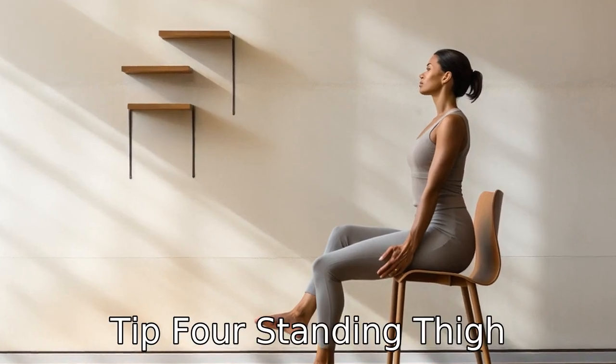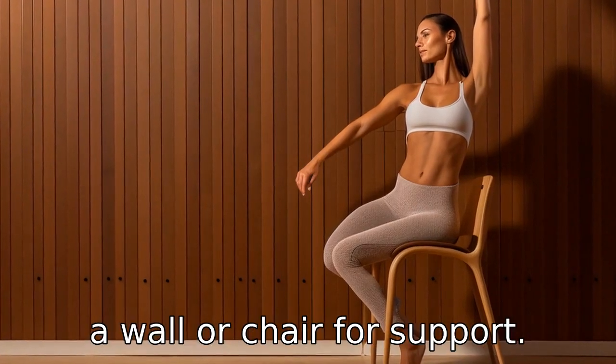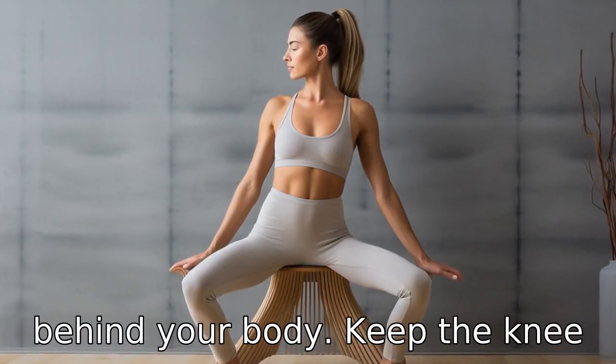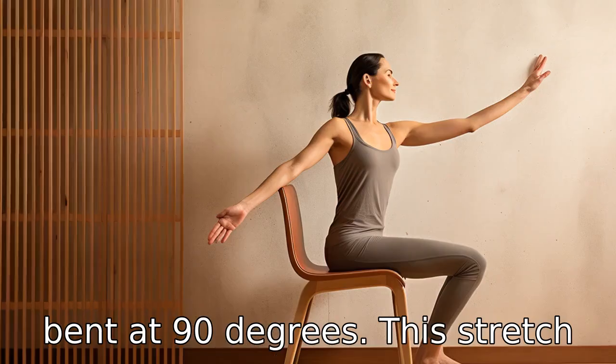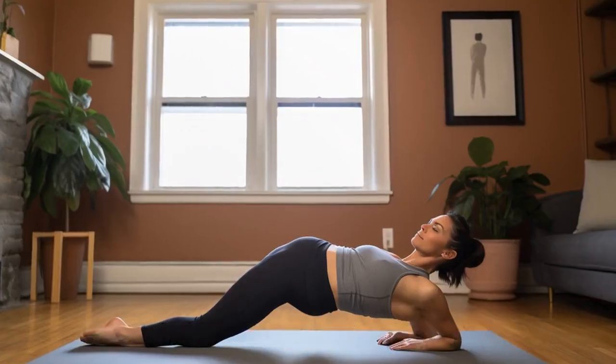Tip 4: Standing thigh stretch. This is easy to do and needs minimal space. Stand near a wall or chair for support, bend one knee and grab your foot behind your body, keeping the knee bent at 90 degrees. This stretch targets the hip flexors, quads, and even part of your lower back.